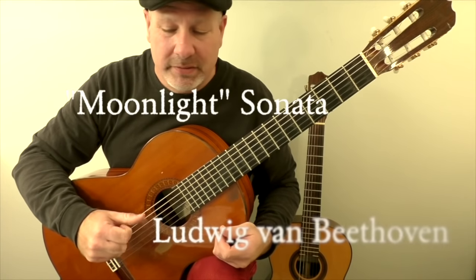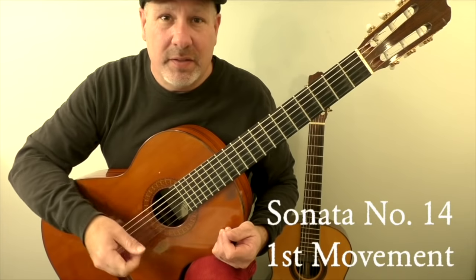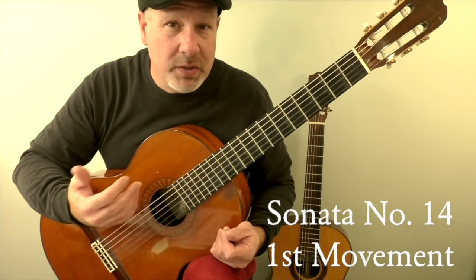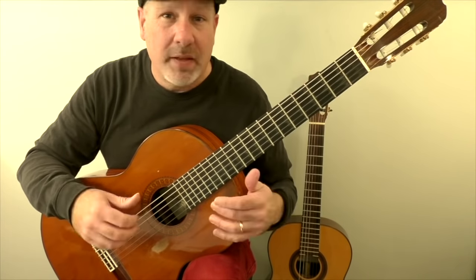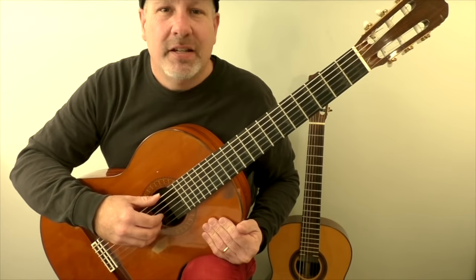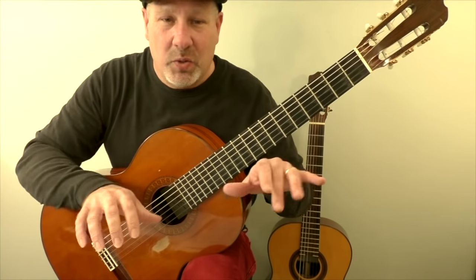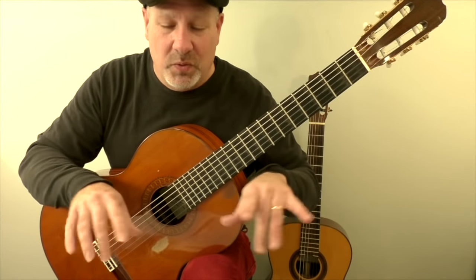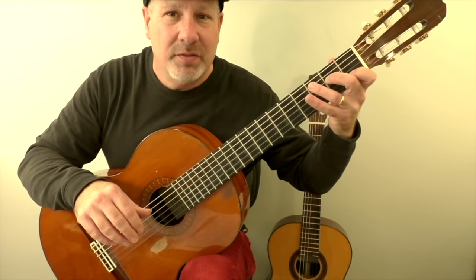The Moonlight Sonata by Beethoven. This arrangement comes from the first movement of the sonata. The sonata is number 14. He composed it in his early 30s, which means at this time he was deaf. This particular arrangement I put in A minor. The original is in C sharp minor, and it was definitely a challenge making this arrangement. On the piano you have two hands to play notes; on the guitar, basically you just have the one hand for fretted notes.